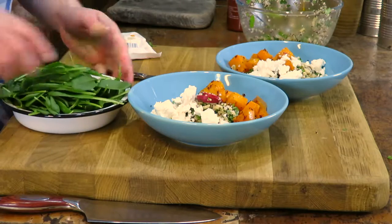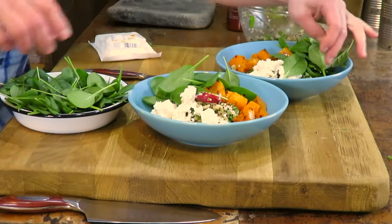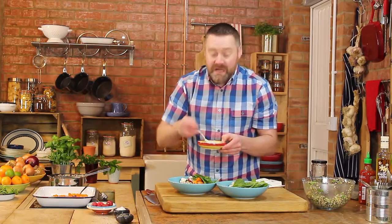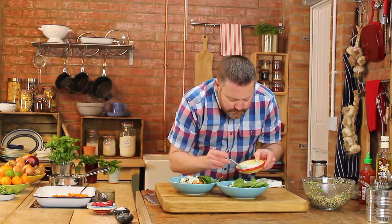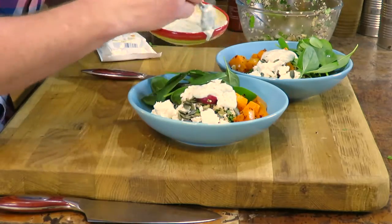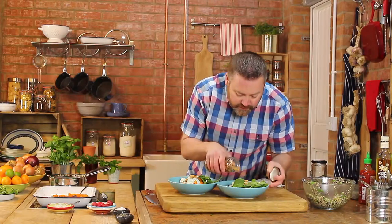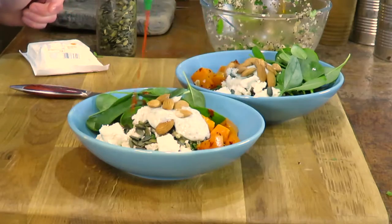I'm going to add in some spinach — some lovely washed baby spinach leaves. And then I'm going to top that with a few pumpkin seeds. Good old mint yoghurt adds a load of flavour. You can get this recipe from one of my other videos — I'll put a link to that below. You always need a few nuts to give you a bit of crunch, and I like these skin-on almonds. And then a bit of my old favourite sriracha, a few dots around.